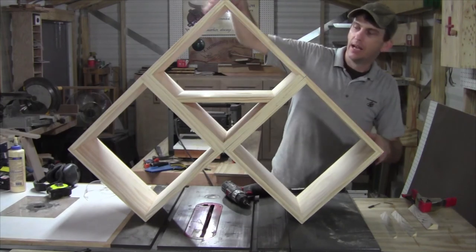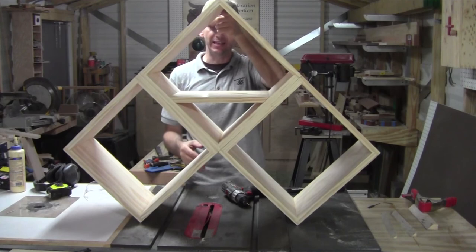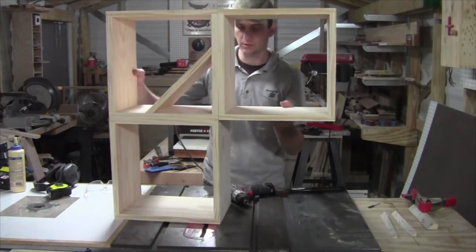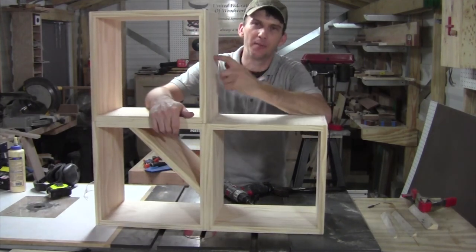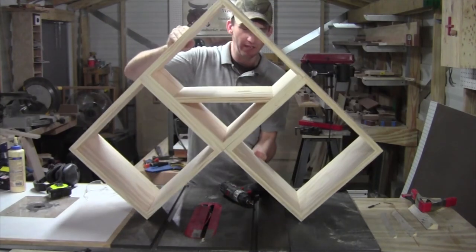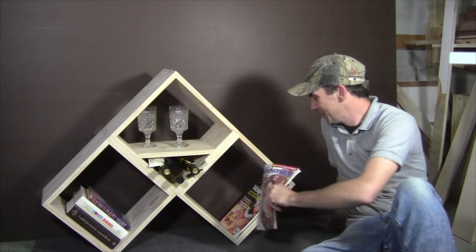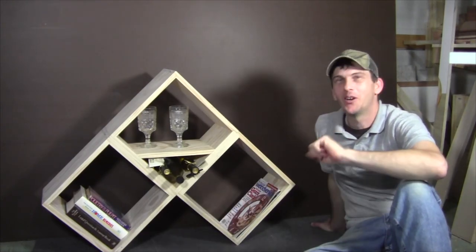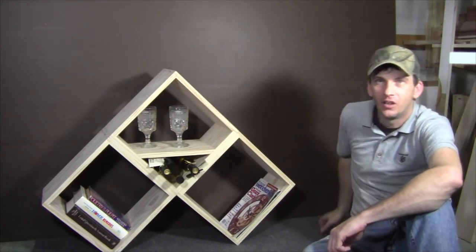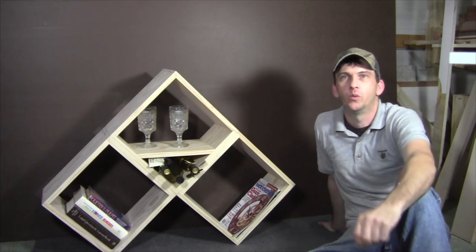Go ahead and clean everything up and get ready for a finish if you'd like — I'm just going to clear coat mine. With the size of this unit, it's not very big and can actually be hung on a wall with anchors into a couple of studs. It can be set up and configured a lot of different ways. You can add to it by building more cubes and get really creative with the way you modulate this and put it together. Because of its simplicity, it's an excellent starter project for beginning woodworkers, and you can add some color to make a great display unit for a kid's room.